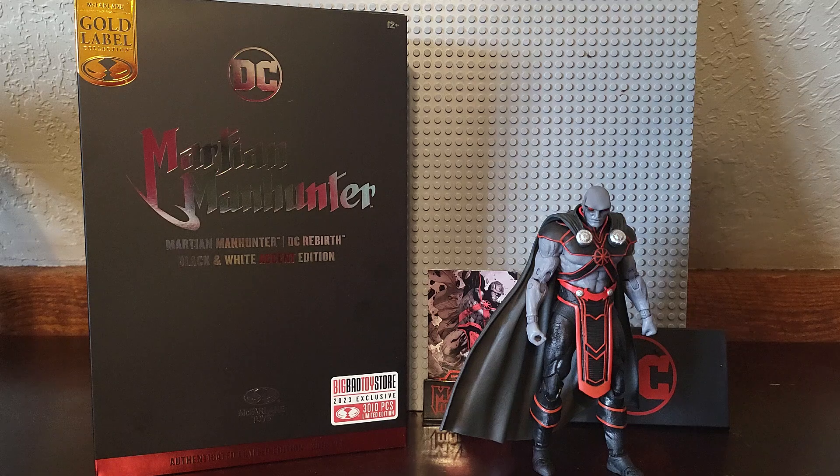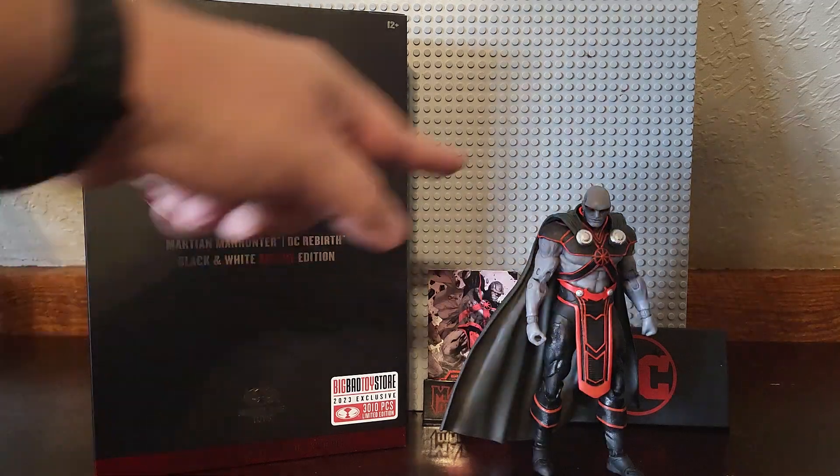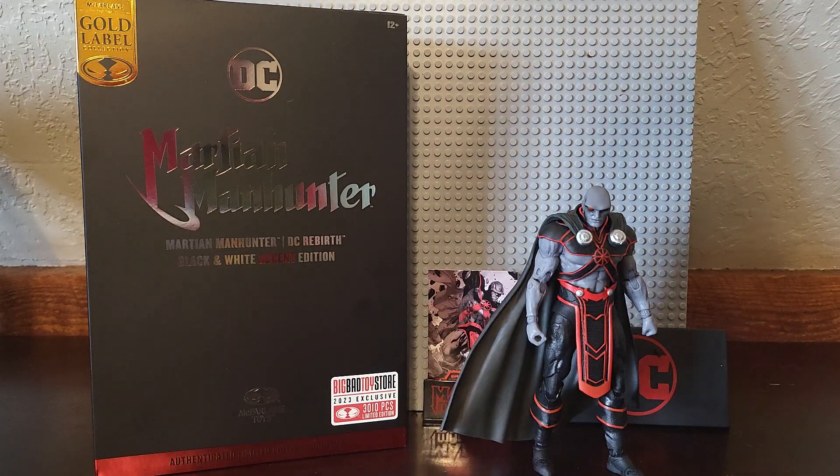The first thing you'll probably notice, like the Superman box, is the authenticated color is red — the accent on him is red. I have no idea if the red is darker or brighter, but I think it's a little darker now that I'm taking a good look at it.